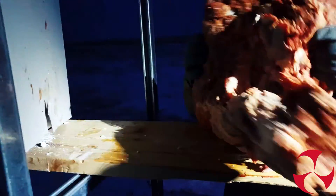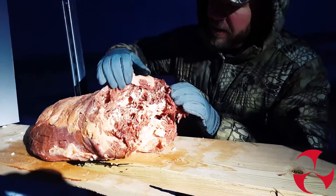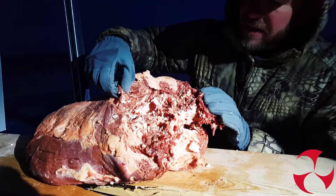The roast has actually flipped. So there's our exit. Now you can see just a tremendous amount of tissue damage.